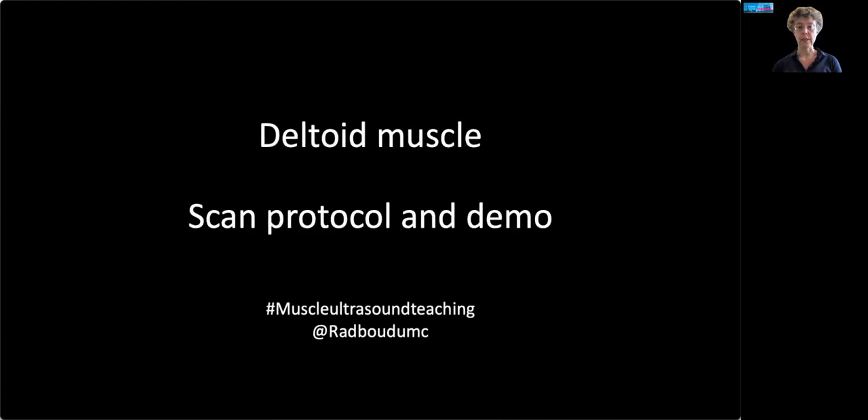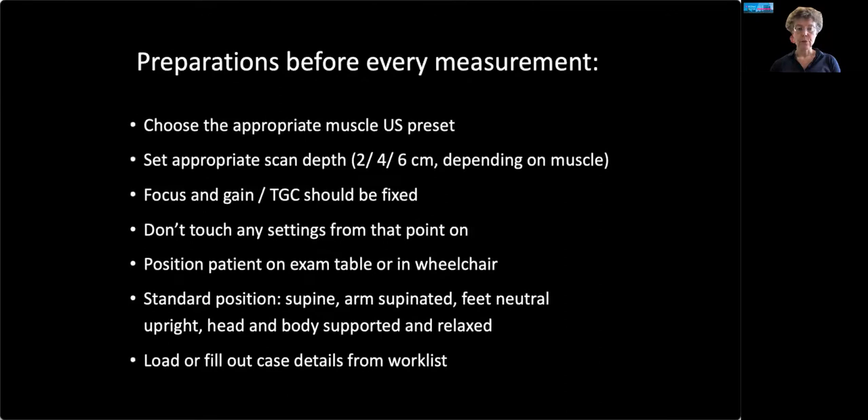Let's start with the deltoid. Here's the scan protocol and demo for that muscle. When you prepare the measurements, choose the appropriate preset — we really recommend you to save the settings in such a preset — and set the appropriate depth. For the deltoid, this would be four centimeters, but it depends on the muscle and the patient size.